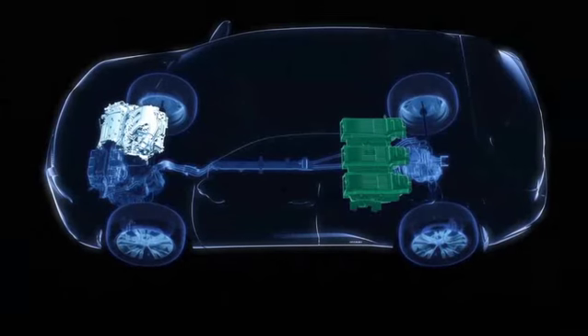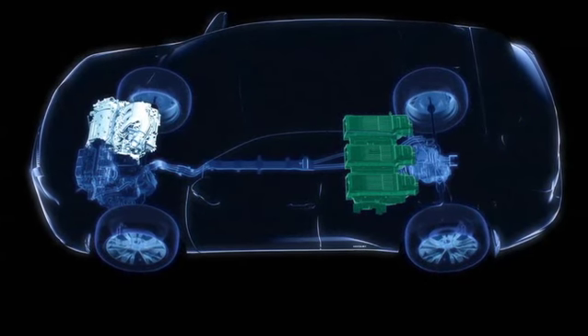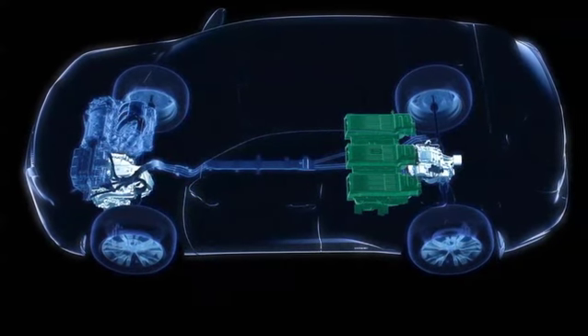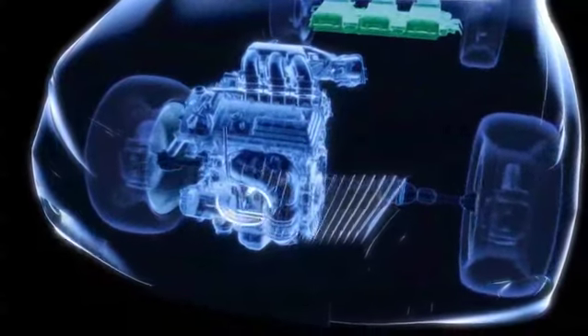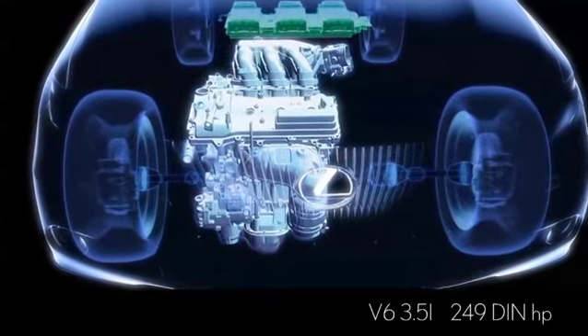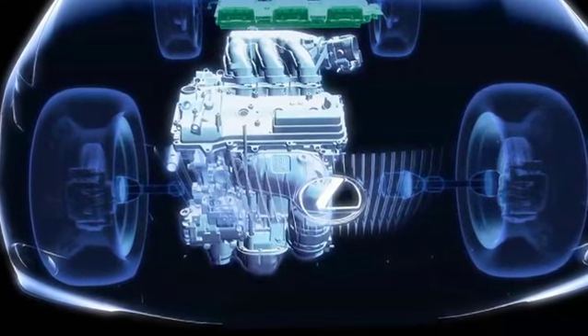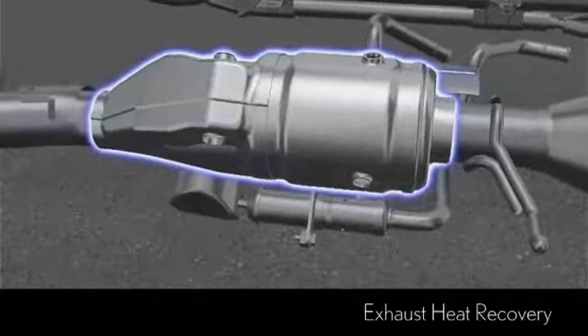The RX450H's V6 petrol engine works in tandem with two powerful electric motors. Based on the RX350's petrol engine, the new V6 adapts three Lexus hybrid firsts: the Atkinson cycle, cooled exhaust gas recycling, and exhaust heat recovery.